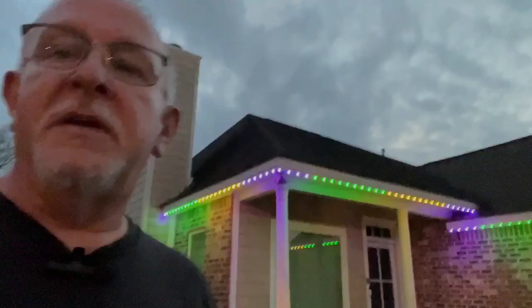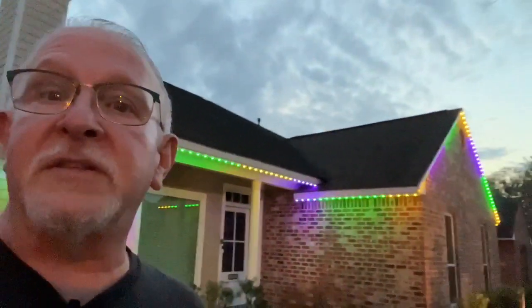We're outside right now and it's set up for Mardi Gras. As you can see, the Mardi Gras colors trail all across the house. You can set up the calendar to run for Mardi Gras season, and on Valentine's Day the lights automatically turn to red and pink. They are bright little guys — the darker it gets the brighter they look. We're very impressed with the installation.